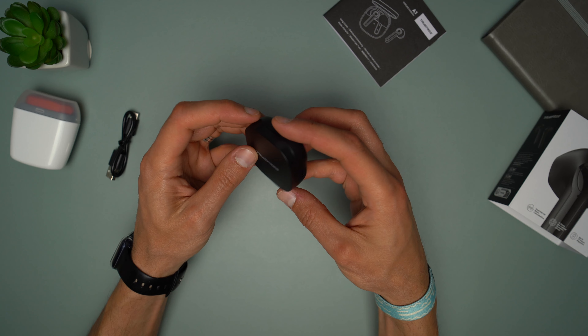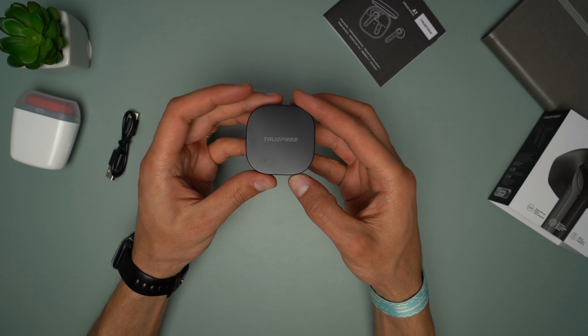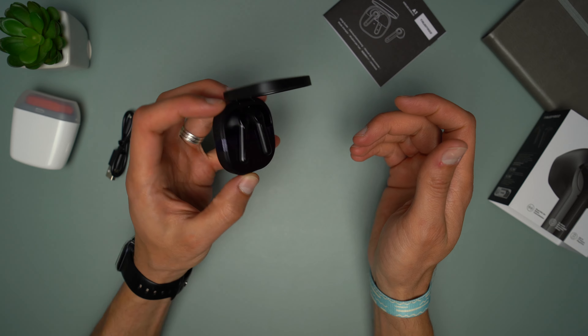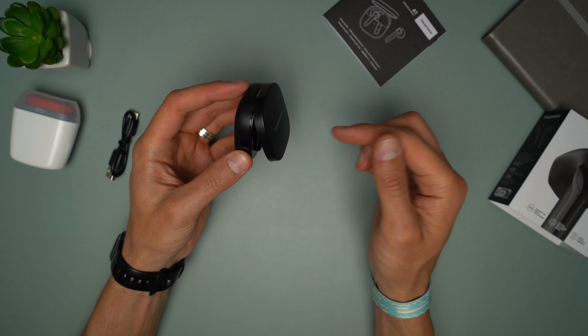This is the case. It has a squarish design with the Type-C charging port on the side and the LED right next to the charging port. There is nothing else on the case. The case is small, similar to the one I reviewed a couple of weeks back from Ugreen, but with flatter surfaces and sides and it doesn't have wireless charging.